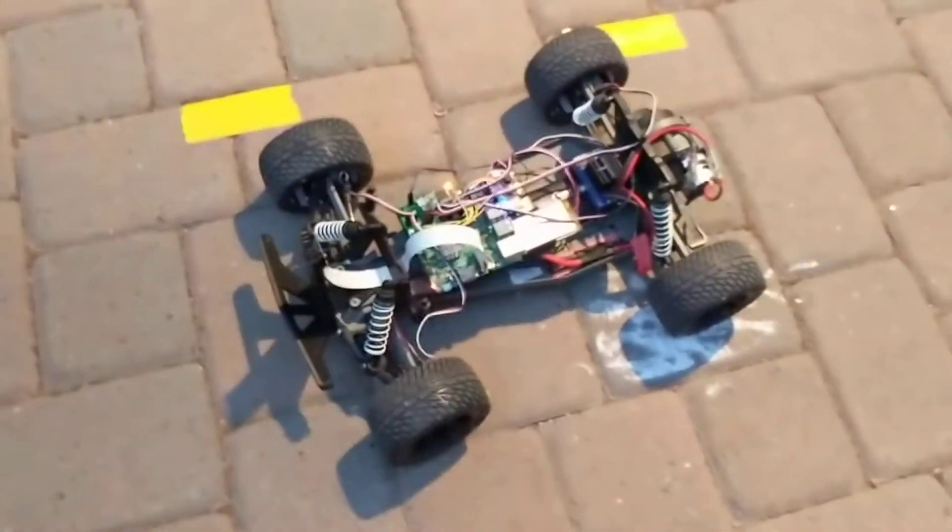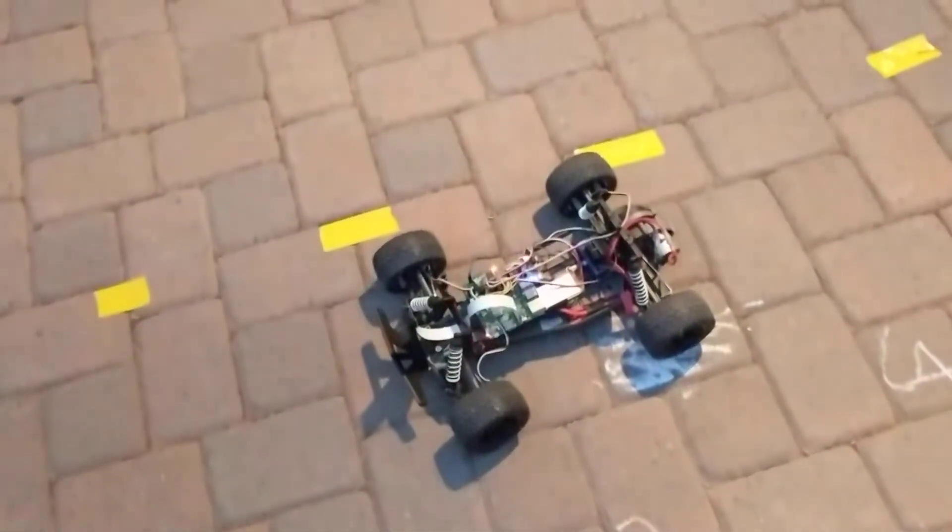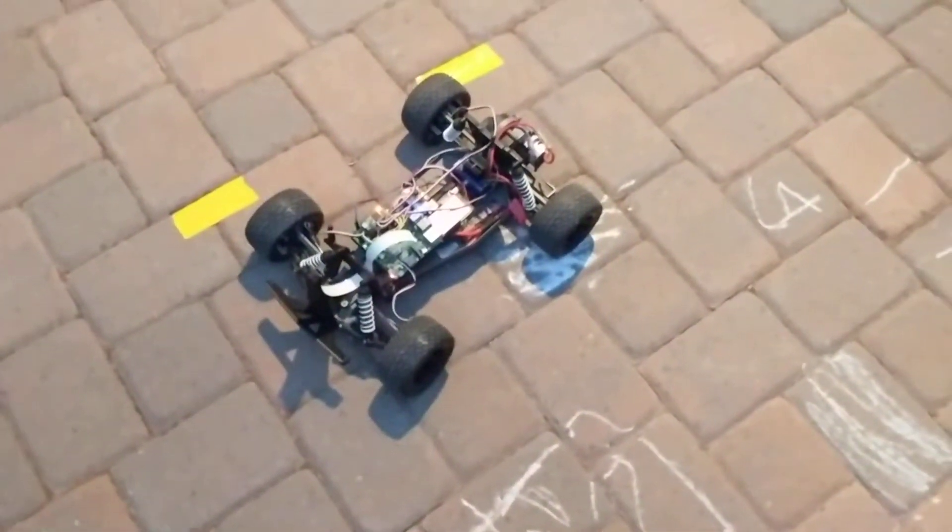It has a Kalman filter that tracks the state of that line, and I just got that to work. It's all written in C++. I originally wrote this in Python but it was too slow because of the remapping I'm doing.